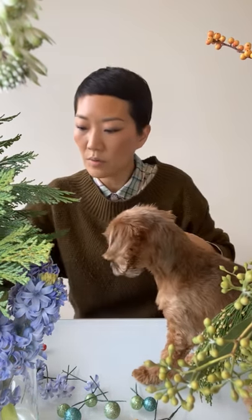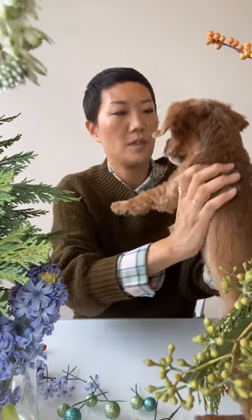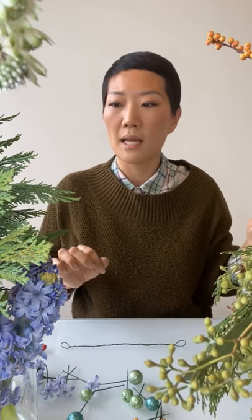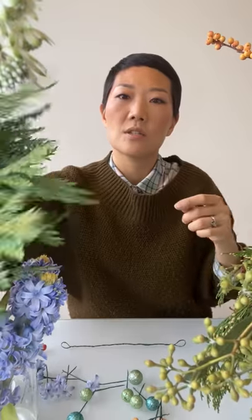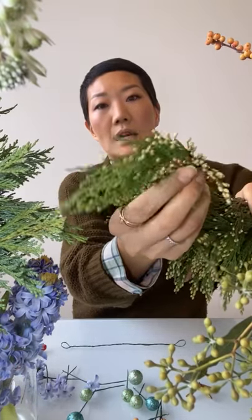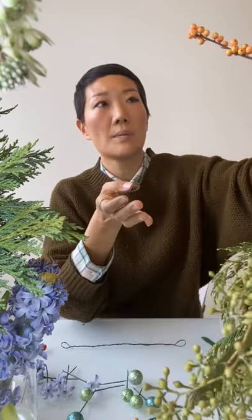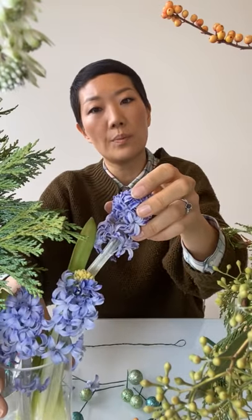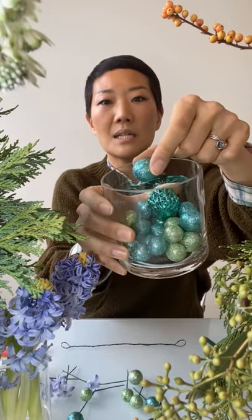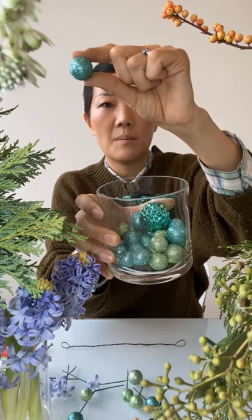Thank you so much, Cosmo — we'll ask you back later after your flower crown is all done. The materials we're using today: we're going to start with the cedars. We have seasonal cedar as a base, and gold-tipped cedar which is so cute with little tips of yellow, seeded eucalyptus — just the seeds — Ilex berries, hyacinths that smell gorgeous, and little glittery mini ornament balls that I'm going to wire up.